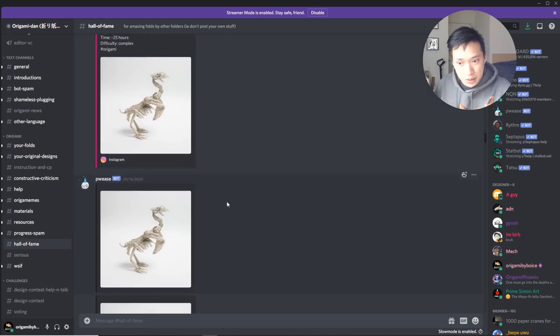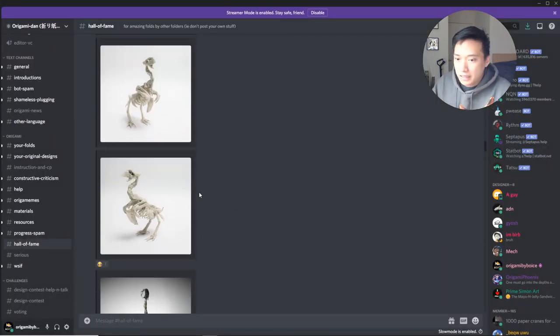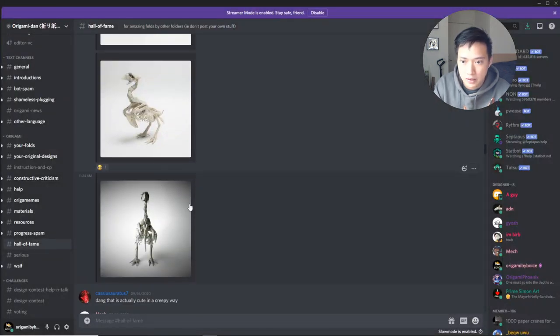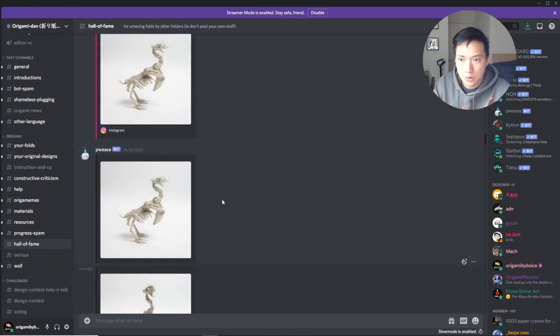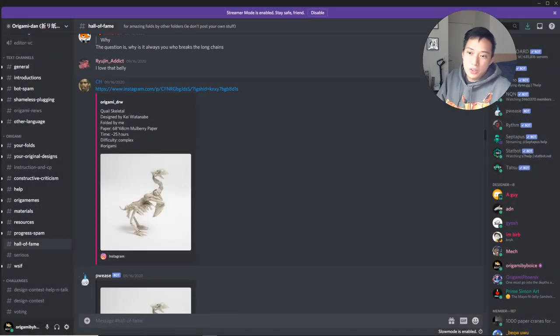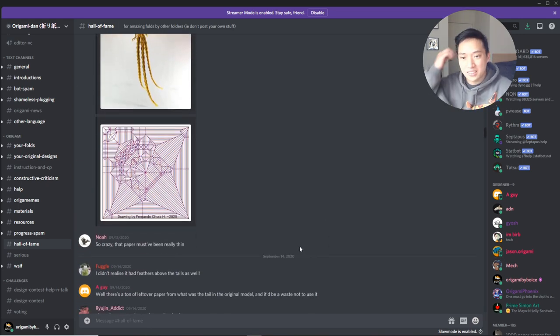Origami_drw did an amazing job on the paper choice — it's kind of bone colored and the texture adds a lot to it. Photography is spot on, the rib cage is shaped very nicely. Those flaps in the middle are going to be some of the thicker ends of the paper. All angles of this thing are super cool — definitely a Hall of Famer. Looks like it took 25 hours to fold on 70 centimeter mulberry paper, which makes a lot of sense. Awesome fold.